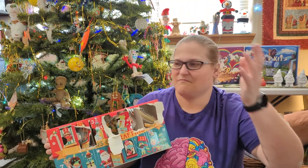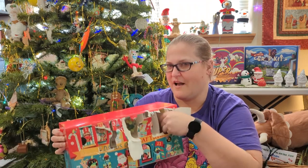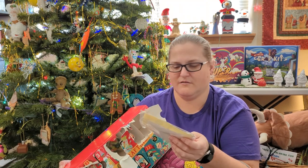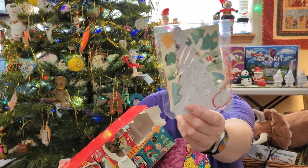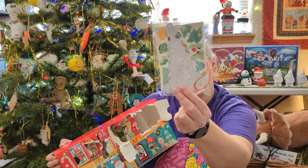So far this is like a five out of five — I haven't done a rating system yet, so I'll get back to you on that. Oh, it's a sticker-by-number tree! I don't think I've ever done anything like that before.